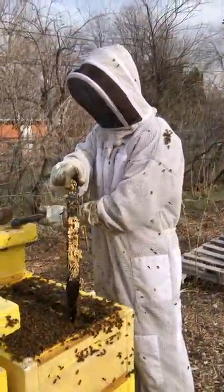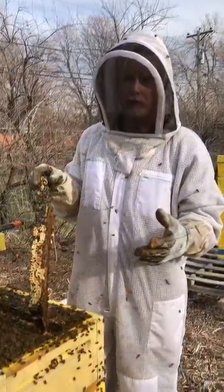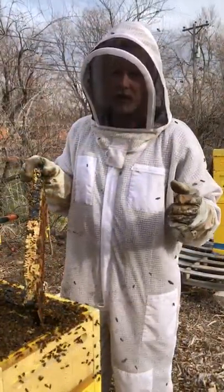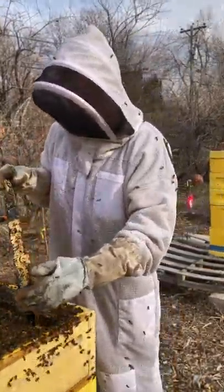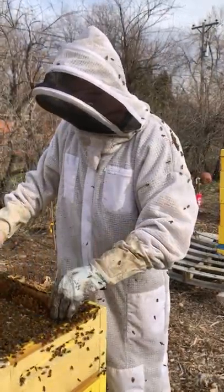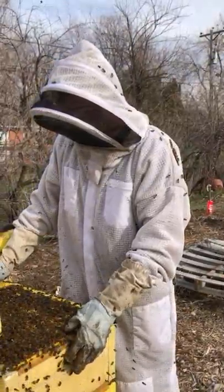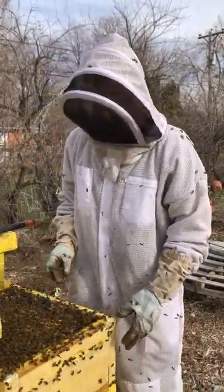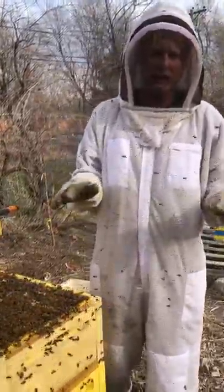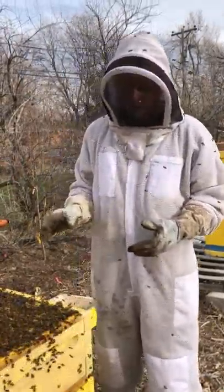Bees make propolis from tree sap and plant resin, and they coat the foundation of the beehive with it to stop bacteria, viruses, and fungals. We make propolis honey where we add this resin to our cream honey. It's eaten as a teaspoon a day — it's amazing for lifting your immune system and keeping you healthy.